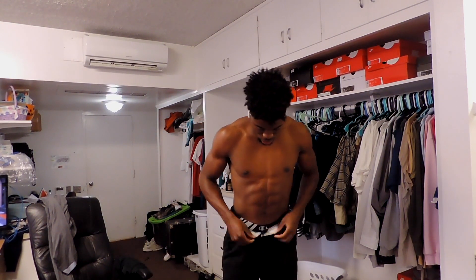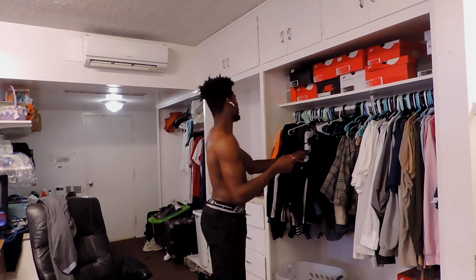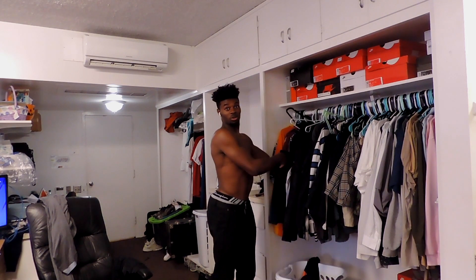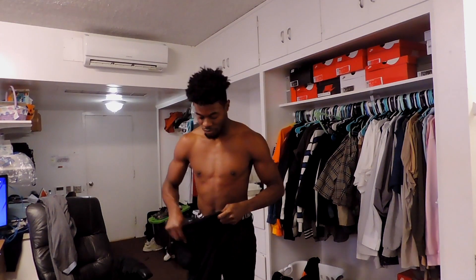We're back with day three, coming back with another fit — this is a whole week event, so make sure you watch it all the way through. Starting off with a pair of black pants — I wore these earlier this week, these are from H&M. You can get all your essentials from H&M, that's the best place to get your pants. What would a week be without an all-black fit? So today we're going all black.